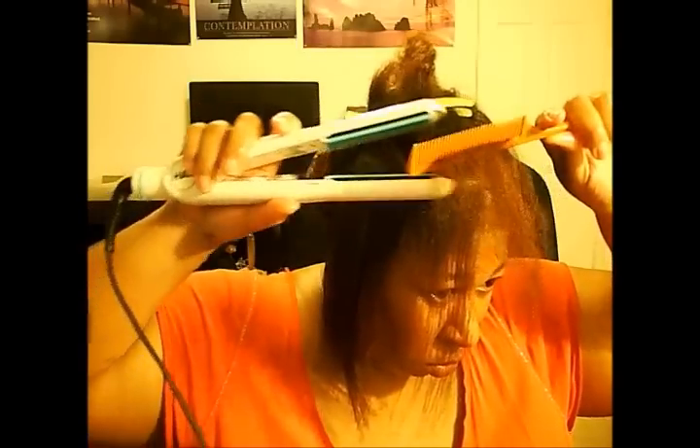You know, the boredom of flat ironing, which can take more than an hour to do. This flat iron has an MP3 player built inside. Oh yeah!